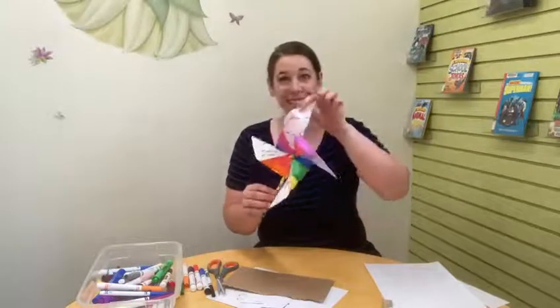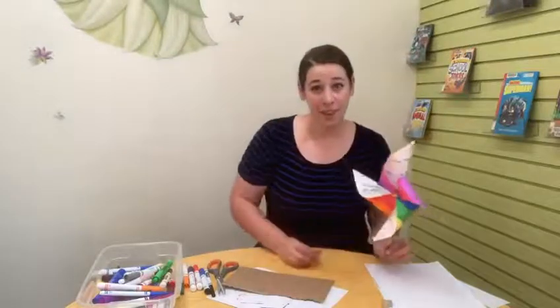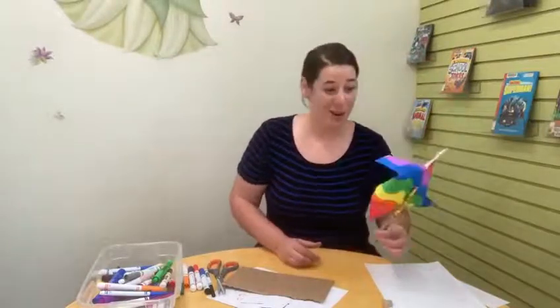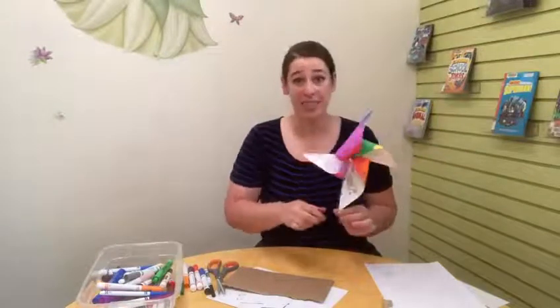You can set this outside in your yard so maybe your neighbors walking by can see it, or you can set it in a pencil case so every time you look at it you can think about peace and what that means to you. Maybe you can share some of the ideas that you came up with with your family or friends and talk to them about what peace means to them and why it is important.